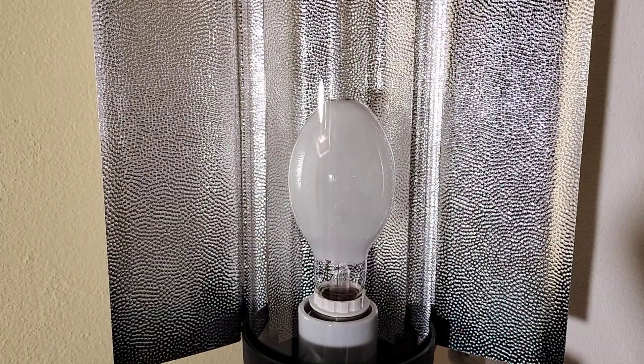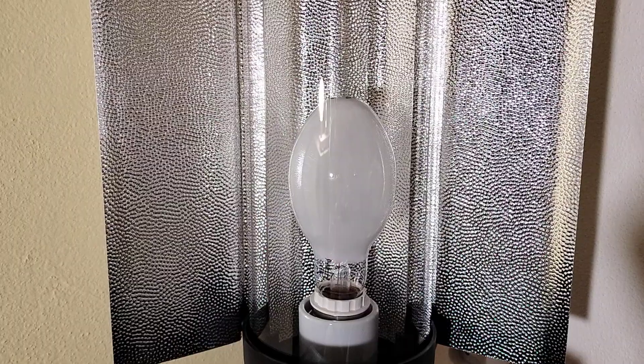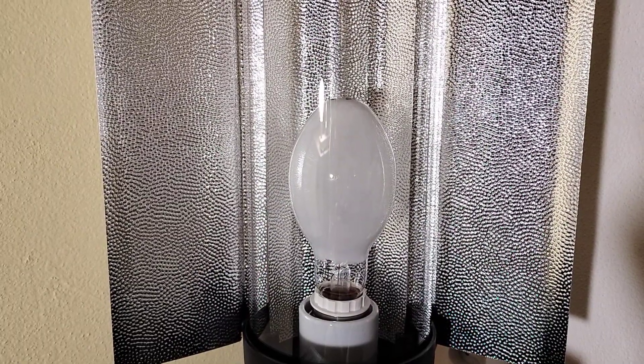This lamp is also dimmable, and the nominal lifespan is 24,000 hours.